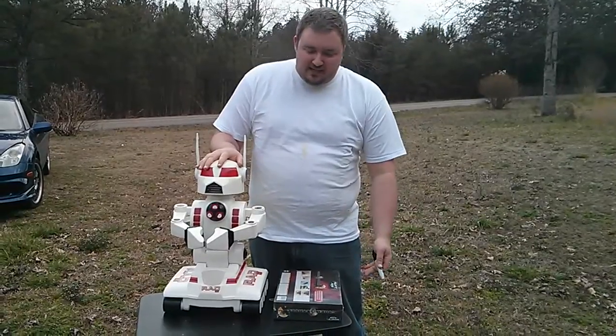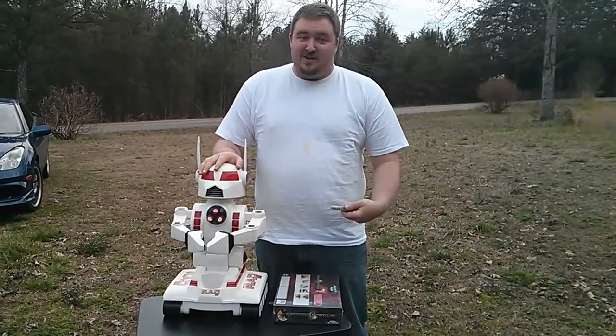It was actually made by Toymax and sold at Radio Shack. You can find it on eBay right now for like $20 or $30.